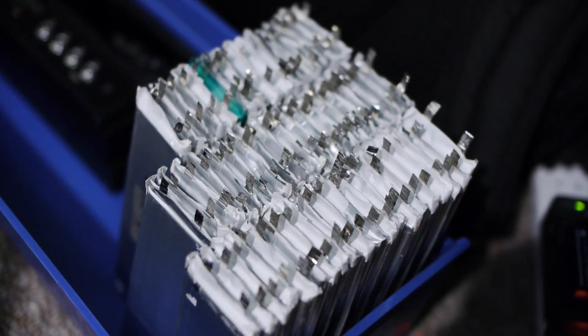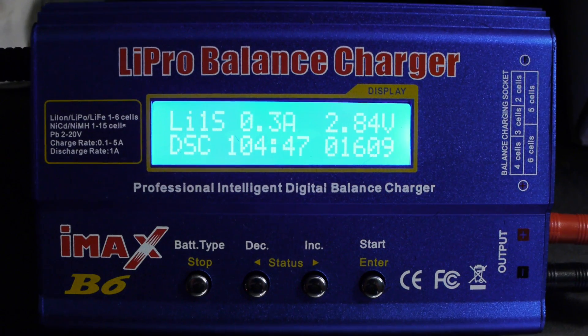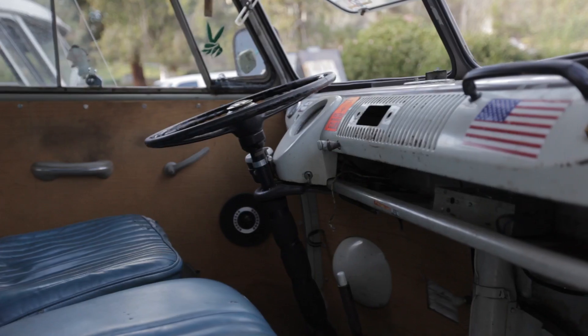This week on the Electric Samba project, module work continues, plus we take a look at other EV projects currently going on.